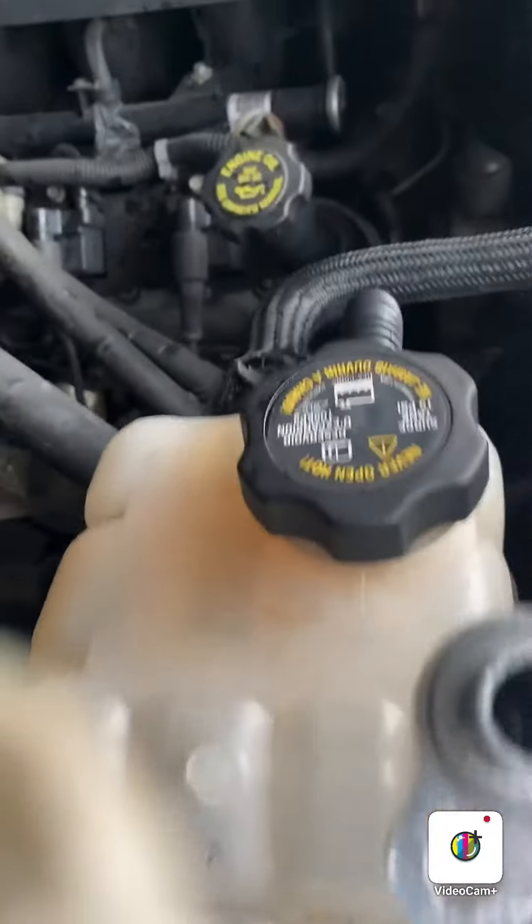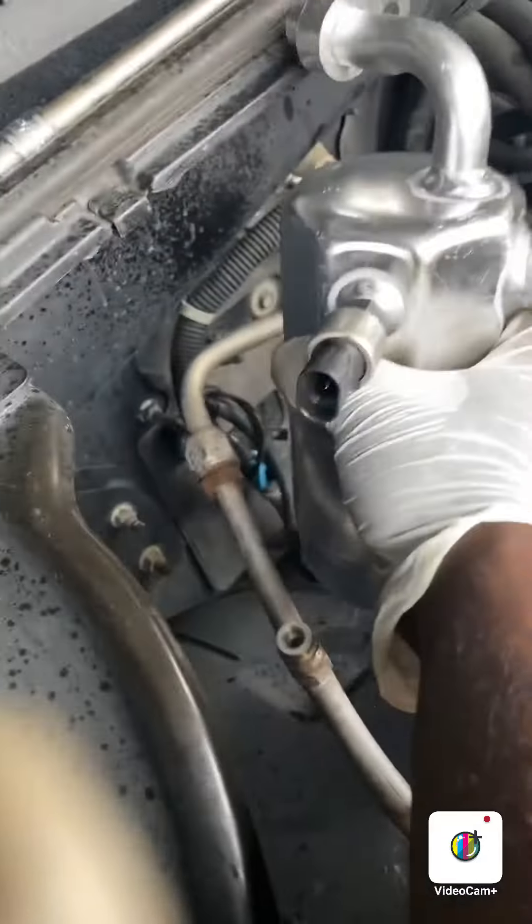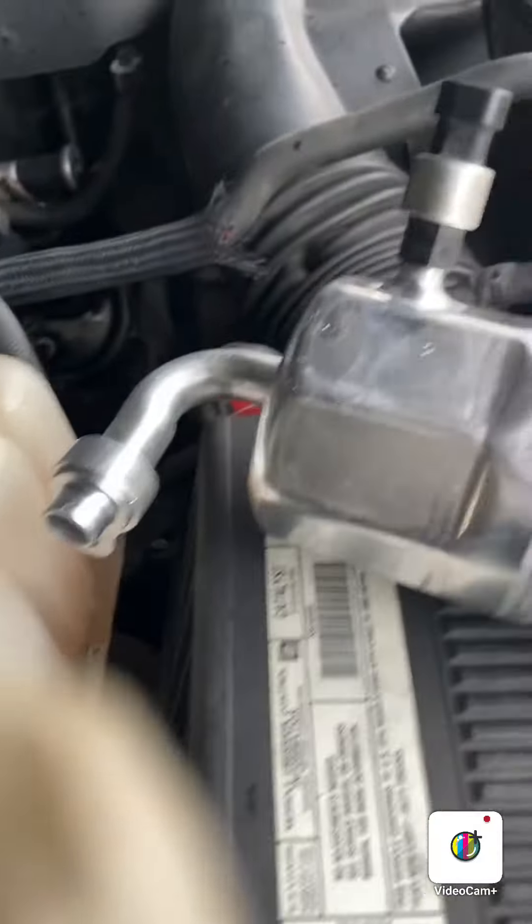Just tighten it down and you're good to go. From here I'm just gonna reverse the procedure. Hope you guys enjoy the video and thanks for watching.